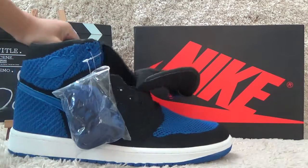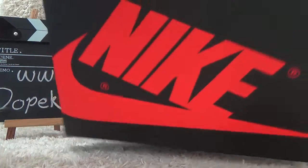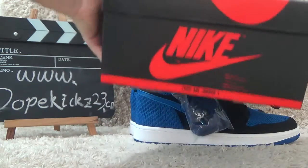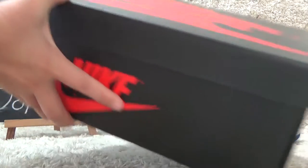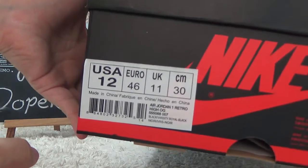Now let me show you the box. Here is the shoes box with the nine brand on the surface. And here behind. And on the other side, we also can get the shoes details.